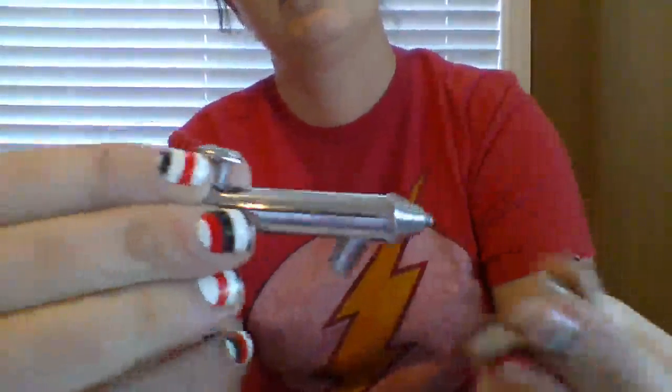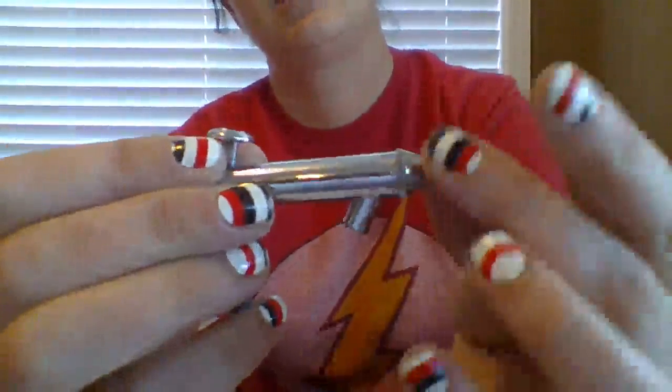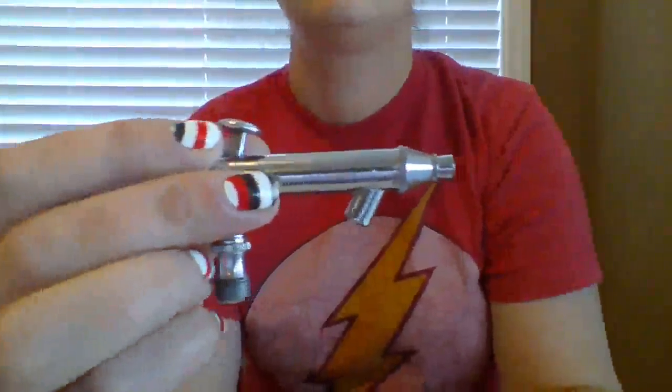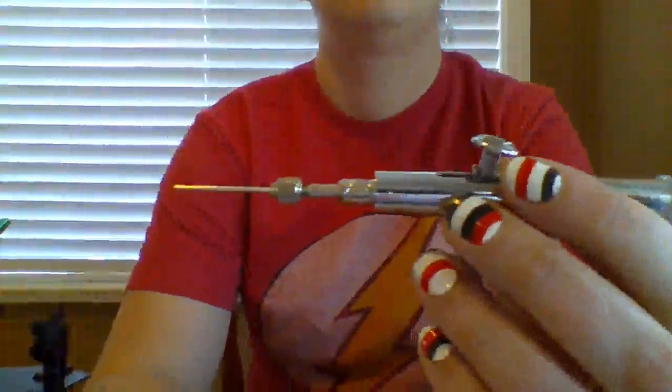It does come with a wrench for the little nut if you want to remove the needle. I have not had to do that yet. It's easy to clean by running some denatured alcohol through it after painting.